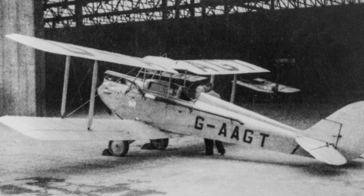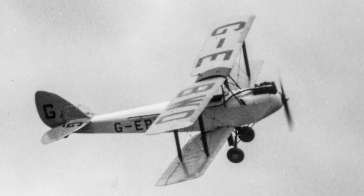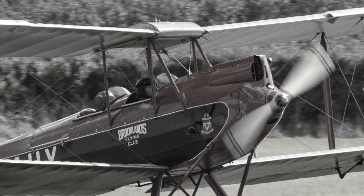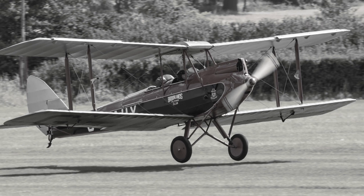It was clear that a new aircraft design was needed for the many flying schools that were being set up during the time, and it was then that de Havilland launched the DH-60 Moth. This was a two-seater aircraft so it could be used for flying training, and it was robust enough to be flown by inexperienced pilots.